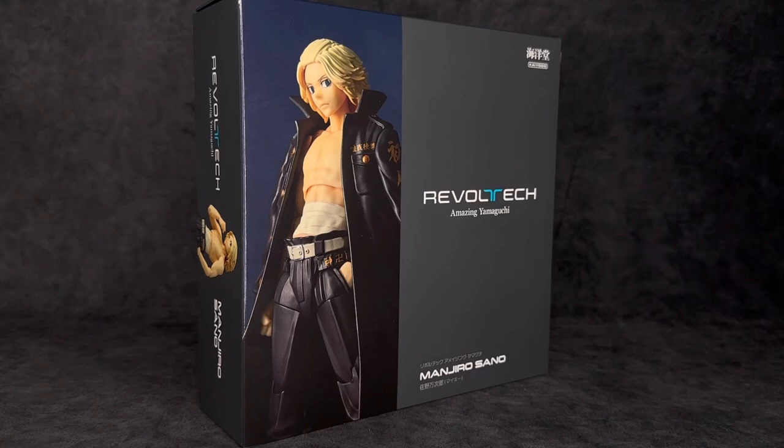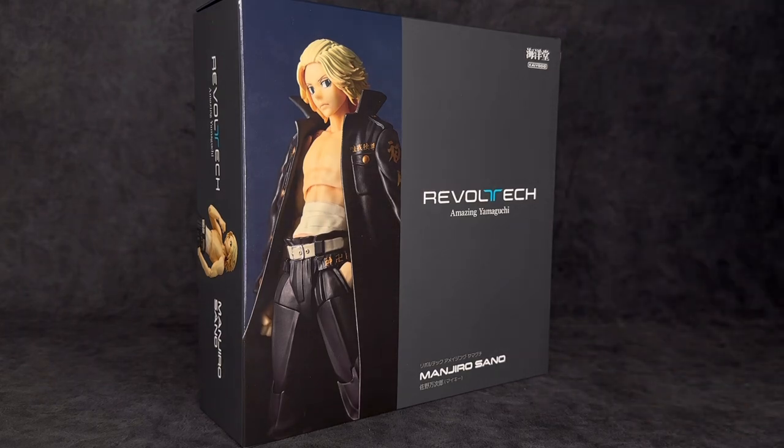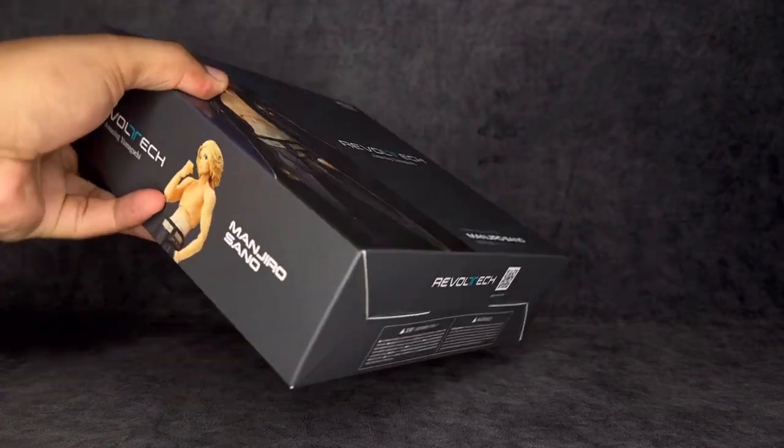Starting off with the packaging — Revel Tech did decide to go with something a little bit different. I noticed this first with the re-release of their Batman figure and also with their 2.0 Deadpool. I'm not sure if this windowless packaging is going to be their new style. It doesn't bother me much, but I'm sure there are a few collectors still getting used to it. You do have an image of him along the side, and it just says Revel Tech Amazing Yamaguchi Manjiro Sano, with Tokyo Revengers in blue.